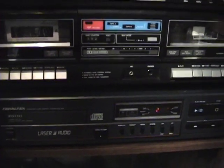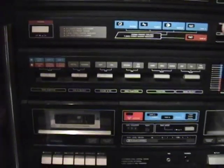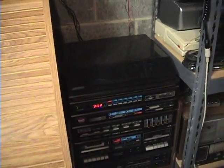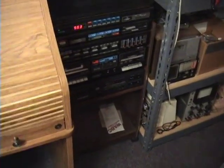My camcorder is flashing — I have no more tape left, so this is gonna be the end here. The completed setup: the 1986 Sanyo stereo system including stand. Thanks for watching, hope you enjoyed the very brief video. I'm just waiting for the tape to run out, so I'll leave you with some music here.